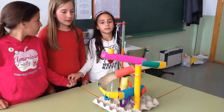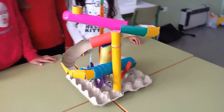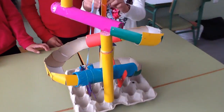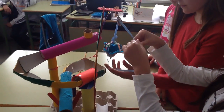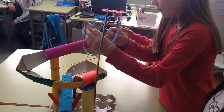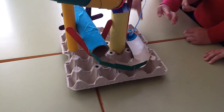Wherever there is work to do, you know what will be found? Simple machines make work easier to do. Use a wedge or a lever or a pulley or a screw. A wheel, an axle, or an inclined plane. They're all simple machines.